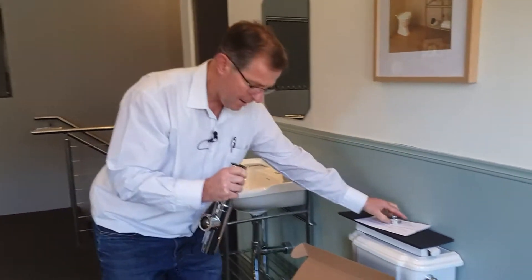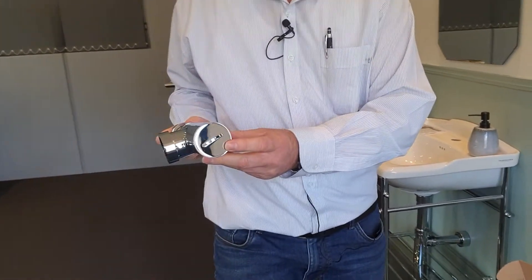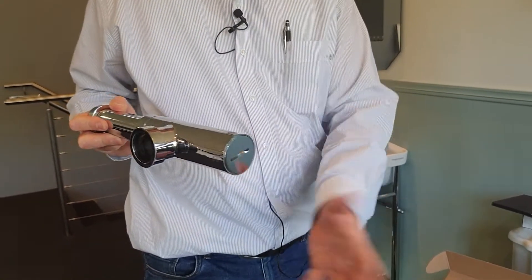Another feature of this trap is it's fully watermark approved. The underside has a cleanout bolt, so if you drop any jewellery or whatever down the drain, you can undo the cleanout bolt on the base to clear it out.